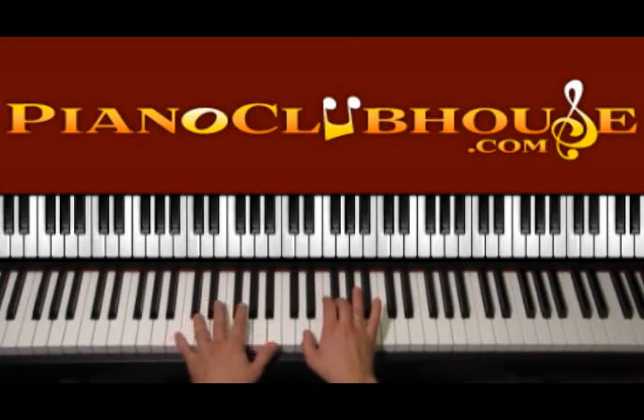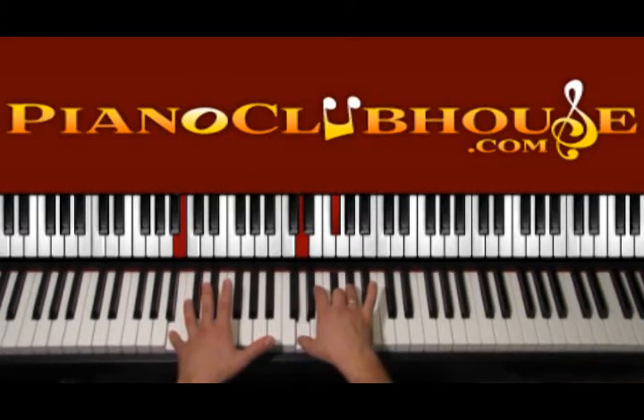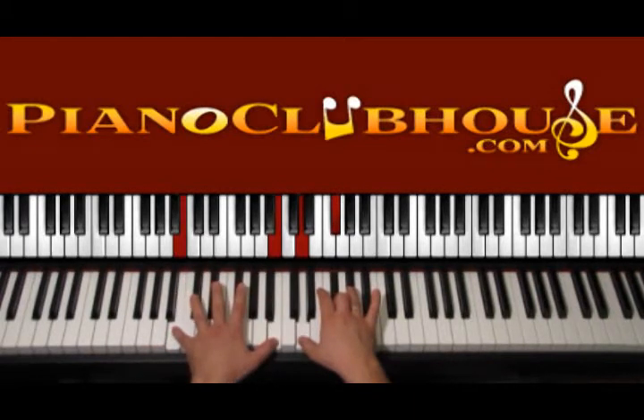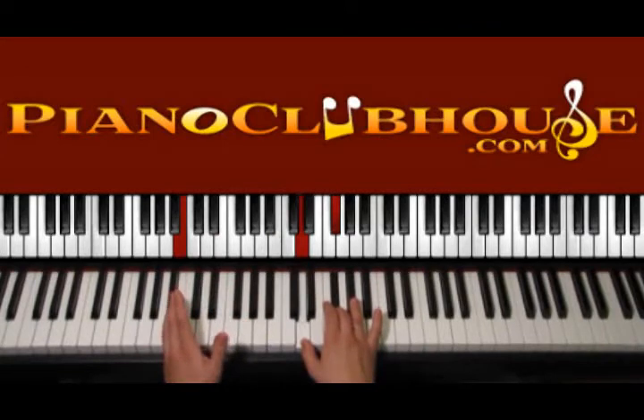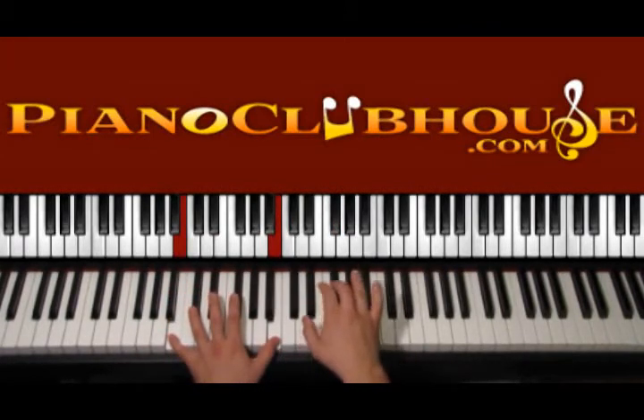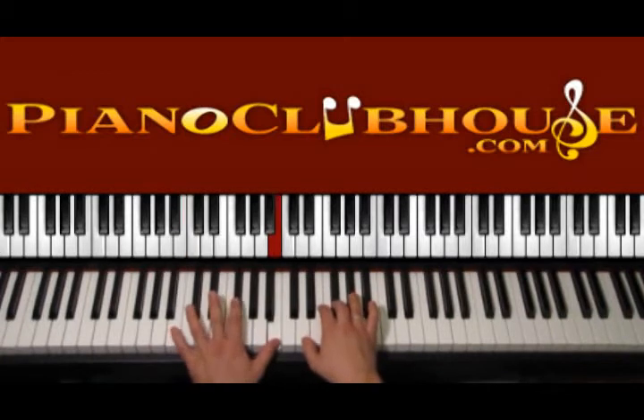We apply the same technique in all the verses. On the right hand we keep playing the same, and on the left hand we go to B minor. We start again with the bass and the right hand, count 1, and while the right hand is up we press B. So 1, 2, 3, 4.